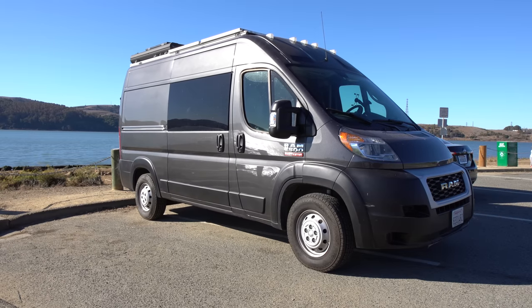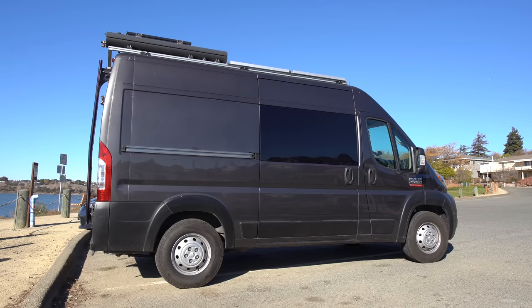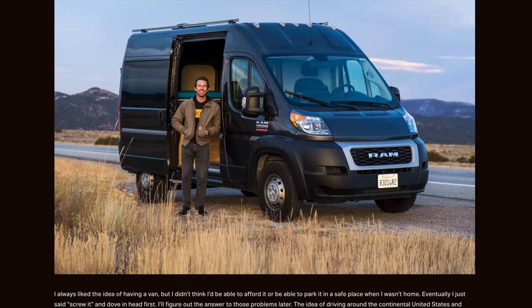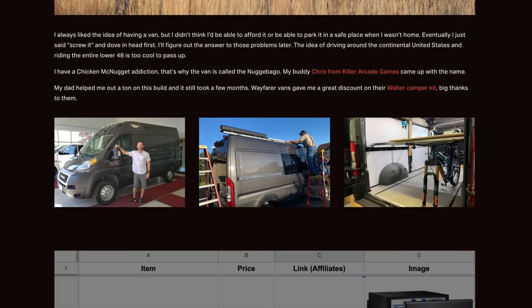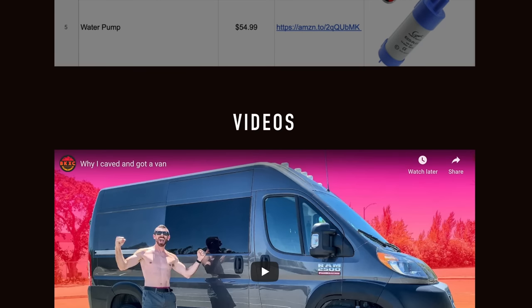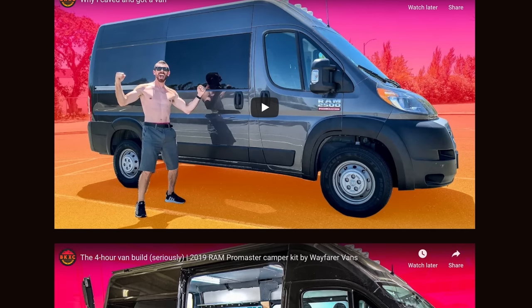This video covers the smart things and the stupid things I've got going on with this van. It's a 2019 Ram ProMaster 2500 high top 136 wheelbase. I have a link in the description with all the nitty-gritty details, a spreadsheet, and four or five other videos about this van if you want more information.